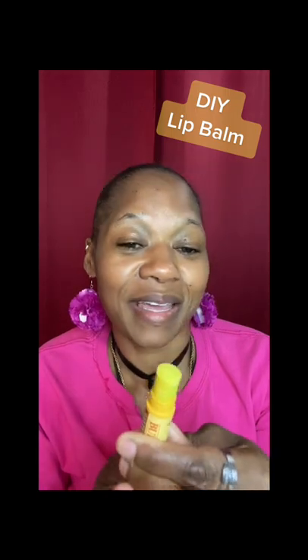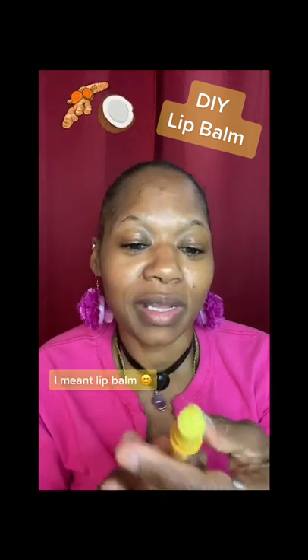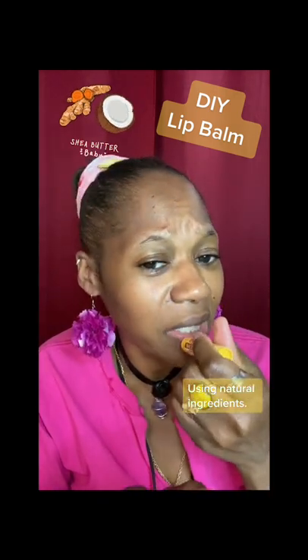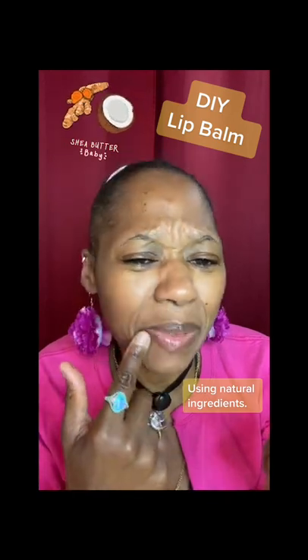Look at that guys, it's yummy! Look at that — my own lip gloss. You can make your own lip gloss with only three ingredients. I'm still testing it; I'll put it in the fridge to let it harden. It's still a little tiny bit oily.